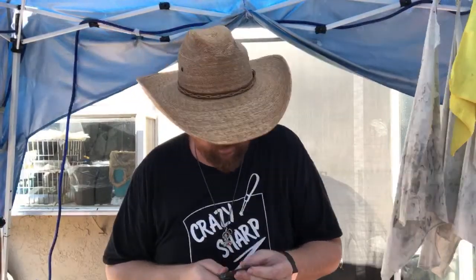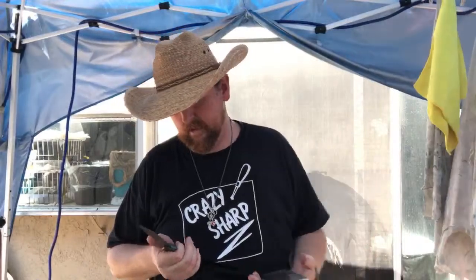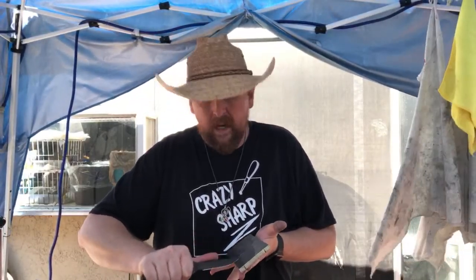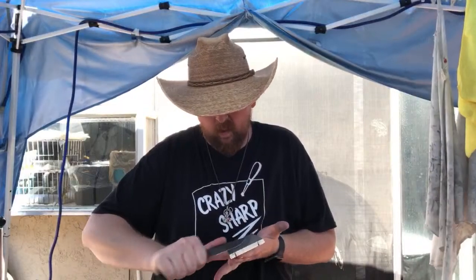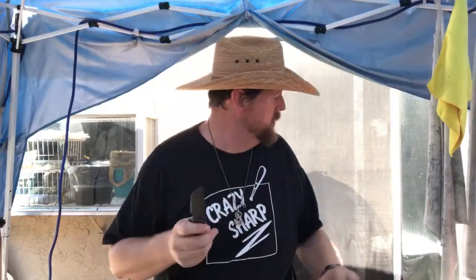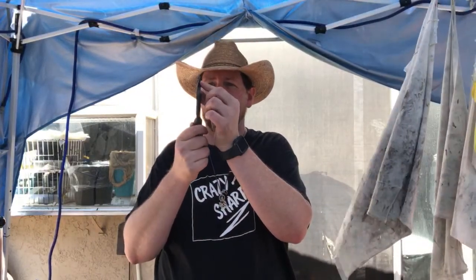This side is the side that needs to come down. N690 is a good all-around steel — it's not horrible, it holds an edge relatively well compared to other steels, and it'll get real sharp.